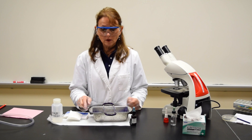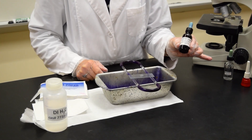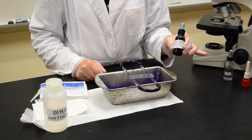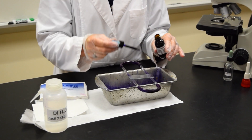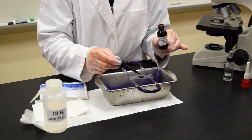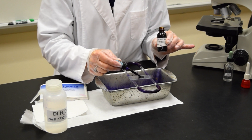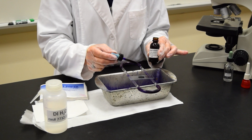Place the slide on the staining rack, which is over top of the tray. A simple stain requires only one reagent: crystal violet. Add several drops of the crystal violet onto the slide and make sure the smear is covered. It's okay that you touch the dropper to the slide because the bacteria have been killed when you heat fixed.